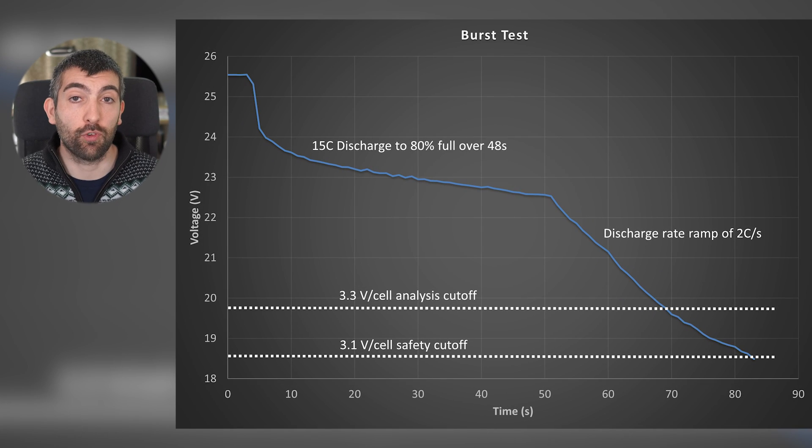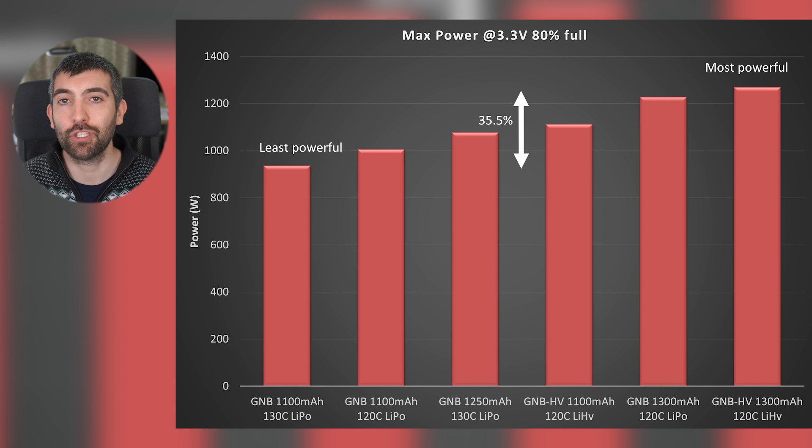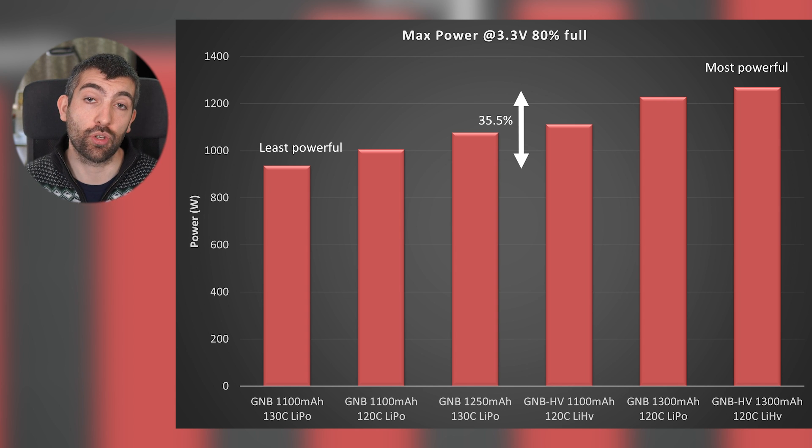We've talked about energy storage and energy density, which matters if you're looking to fly for a long period of time. But what if you're more interested in getting the most power out of the pack in a short period of time? This is where we need to look at burst performance. To measure burst performance, I discharge the battery from fully charged to 80% full at 15C - giving the battery a chance to warm up like it would during an actual flight. Then I hit it with the burst test: a ramp of 2C discharge rate per second until the battery hits 3.3 volts per cell. There is a big spread of performance during this burst testing.